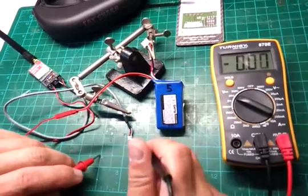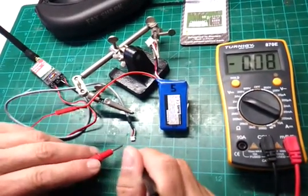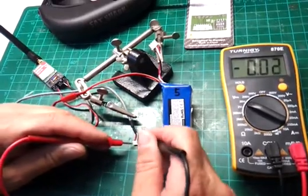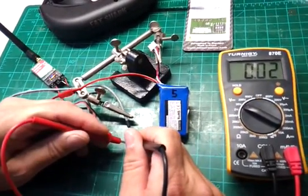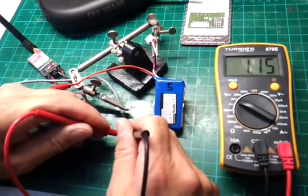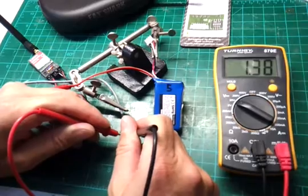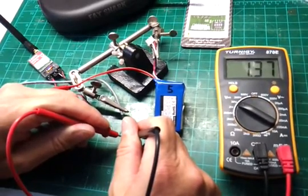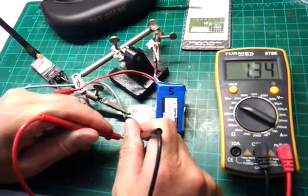On the outside connector of this transmitter I put my FatShark camera. The FatShark camera needs 5 volts, but I only get one to one-and-a-half volts out from the transmitter — that's not enough for the FatShark camera.